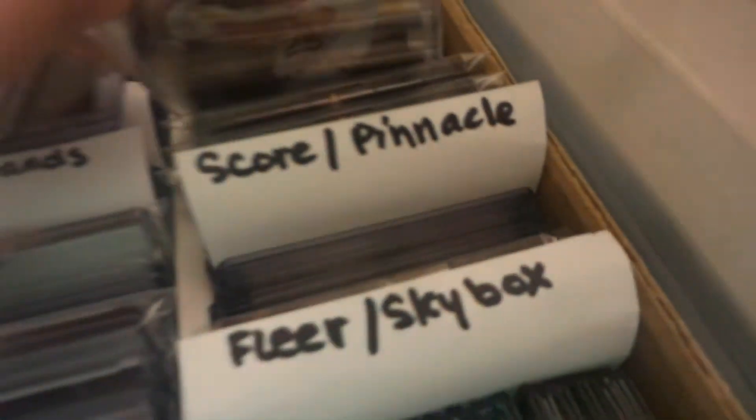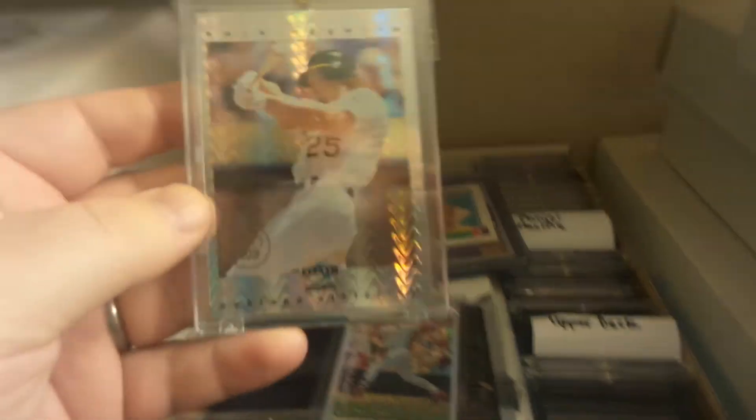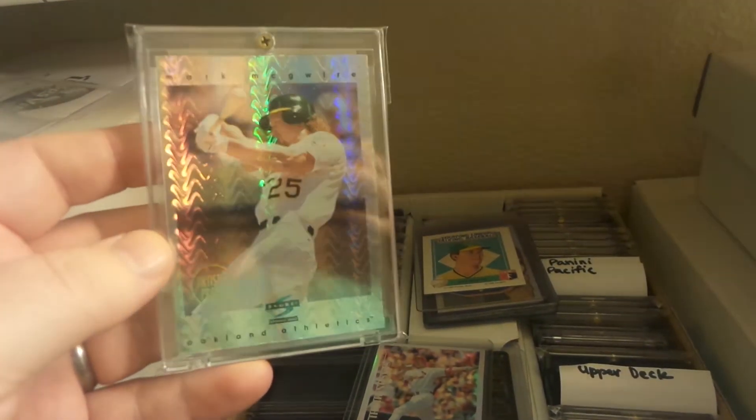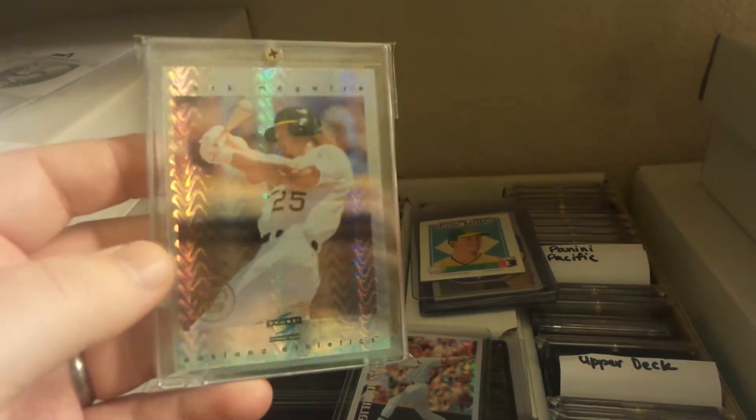Well, that's a fun one — I don't think I've shown you this one. This is the artist proof 1997 Score — one of the artist proofs. This was a cool one to get, very very shiny. I was happy to find that one, got it for super cheap too. It was a score — ha, it's a score Score, that's funny.